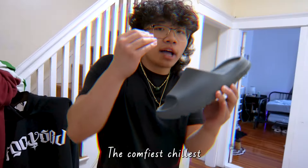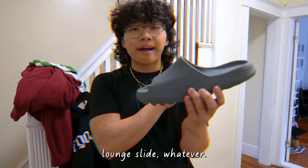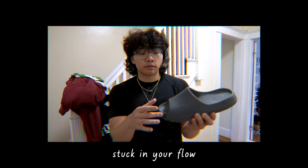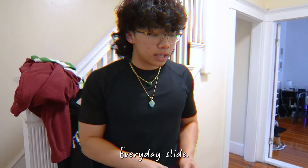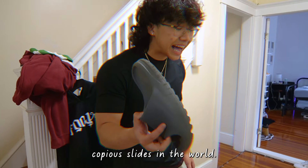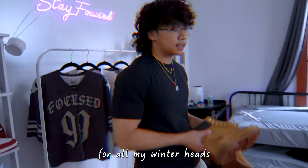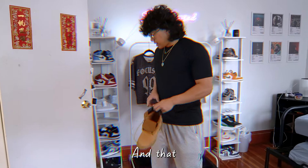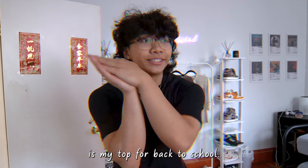Yeezy Slides — bar none the comfiest, chillest, coziest comfort slides. You can do anything in them besides run and get them stuck. Everybody needs an everyday slide. It's great for a lazy day at school when you don't want to put on real shoes. And last but not least, for all my winter heads who deal with the snow — get some Timberlands or some Yeezy Boots. And that is my top picks for back-to-school shoes.